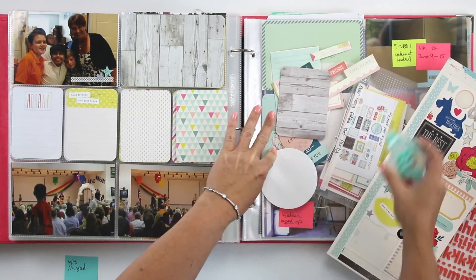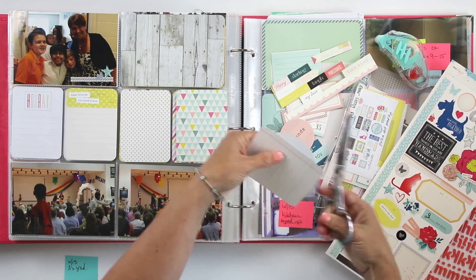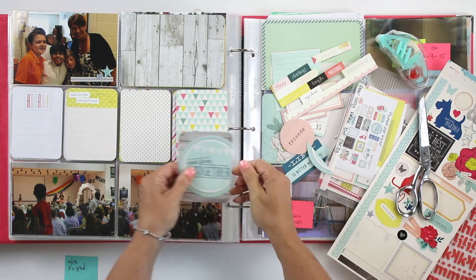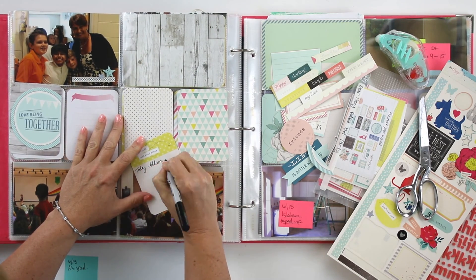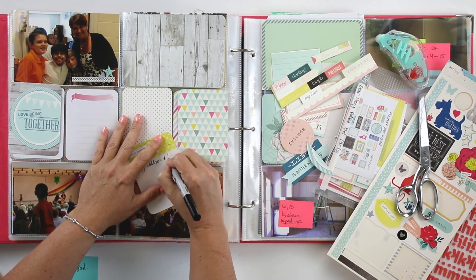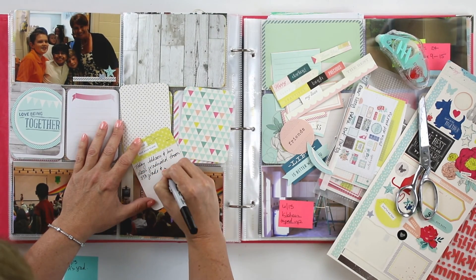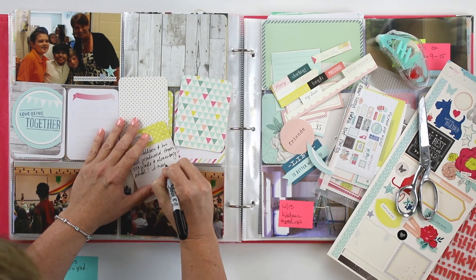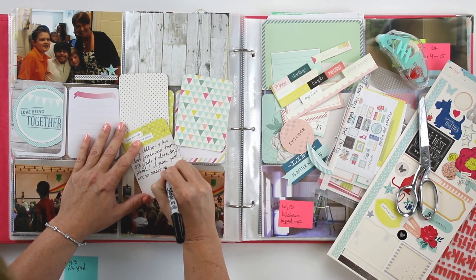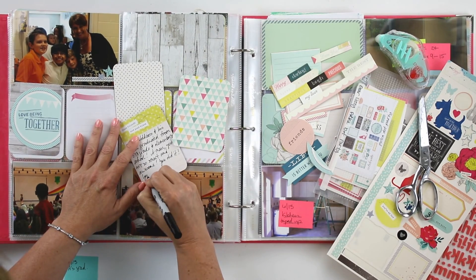At this point I've gone through and selected some of the ephemera that I wanted to use. I was actually kind of surprised at how much I have left from this collection — I say that every single Thursday, don't I? Which is all the more reason why I keep doing the Throwback Thursday series, because it keeps me pulling out those older collections and keeps me using them.